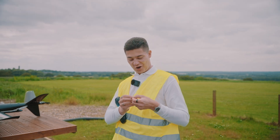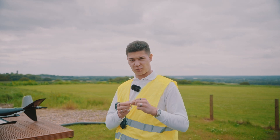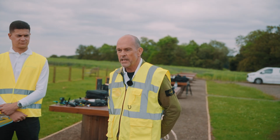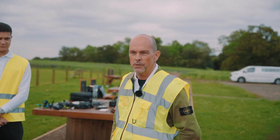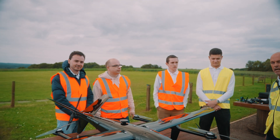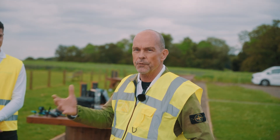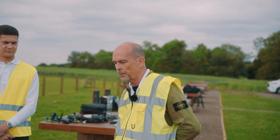I'm printing out and sticking on the operator ID, which is the unique identification code that each drone operator must have and display on their aircraft during any part of their flight. We've finished all the pre-flight checks — the aircraft are ready to fly. I'm going to do a quick brief on how the operation is going to work with our three aircraft.